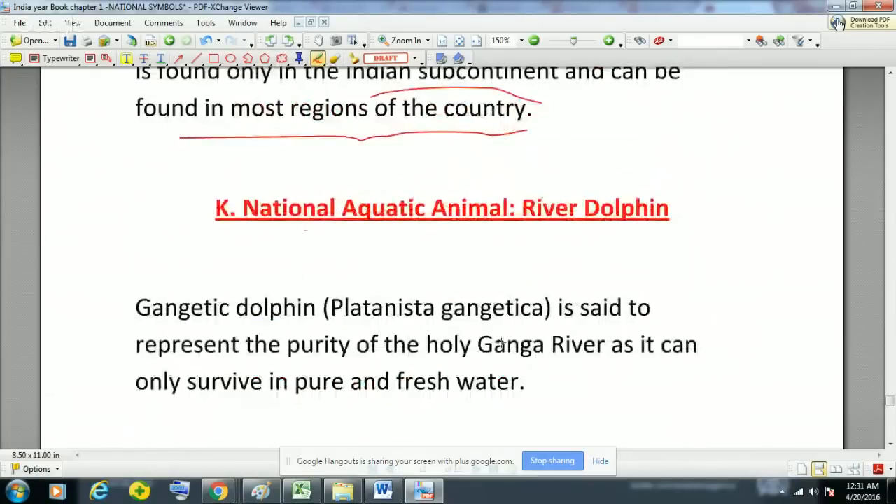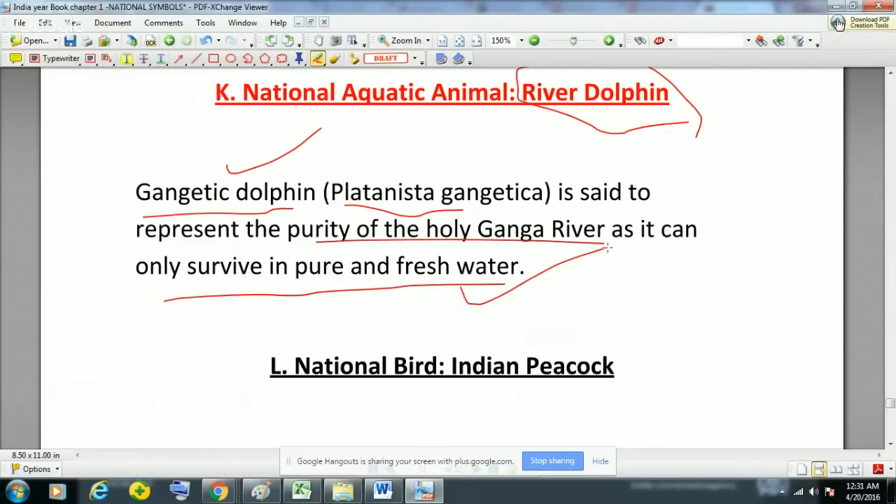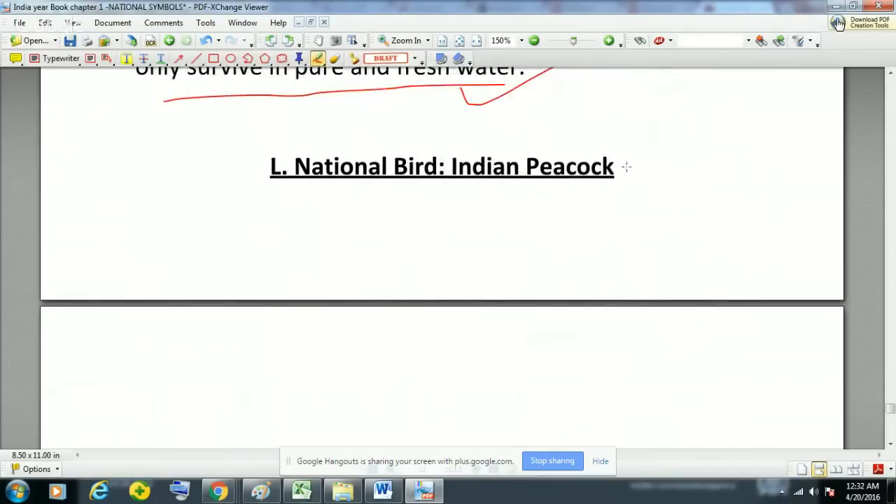The national aquatic animal of India is the River Dolphin — the Gangetic Dolphin. It is commonly found in the Ganga, in the Bay of Bengal, and in the Sundarbans delta. Its scientific name is Platanista gangetica. It is said to represent the purity of the holy Ganga river, as it can only survive in pure and fresh water — so wherever Gangetic dolphins are present, the water is not heavily polluted.